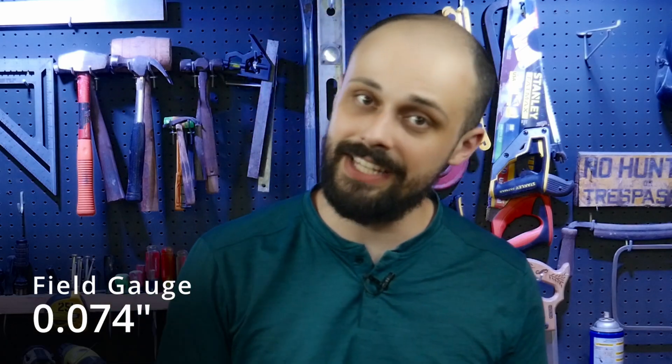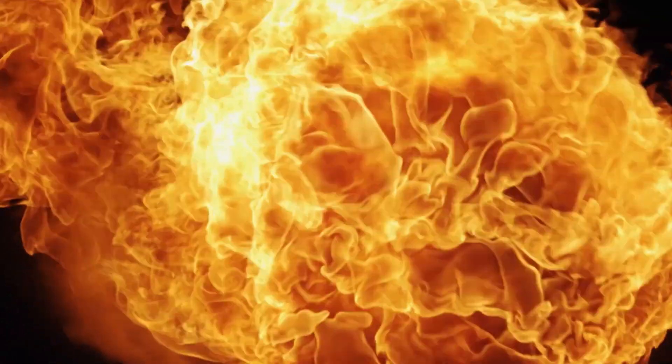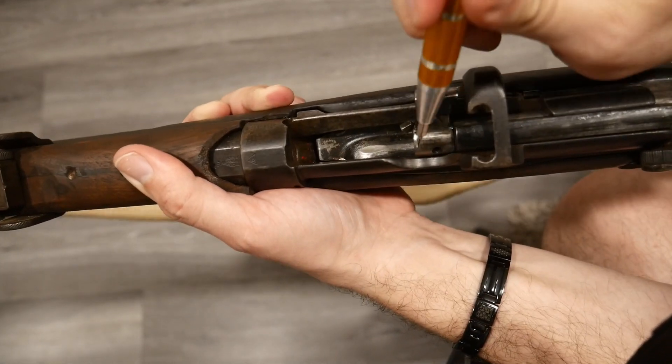Then there's the field gauge at 74 thousandths of an inch. If your bolt closes on this one, your rifle is officially out of spec and may be dangerous to shoot. Here is where you risk case ruptures, gas blowback, or even catastrophic failure. So when we talk about building a DIY no-go gauge for the Lee-Enfield, what we're really doing is checking if the rifle's chamber and bolt have worn to the point where the rim clearance is too big — and when it's too big, that's a red flag.